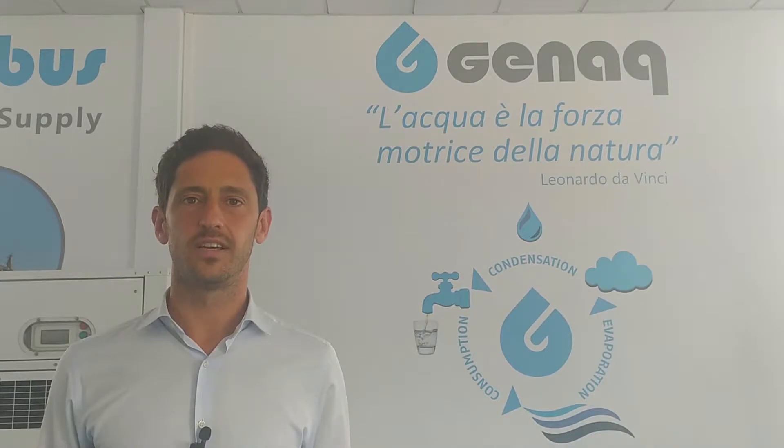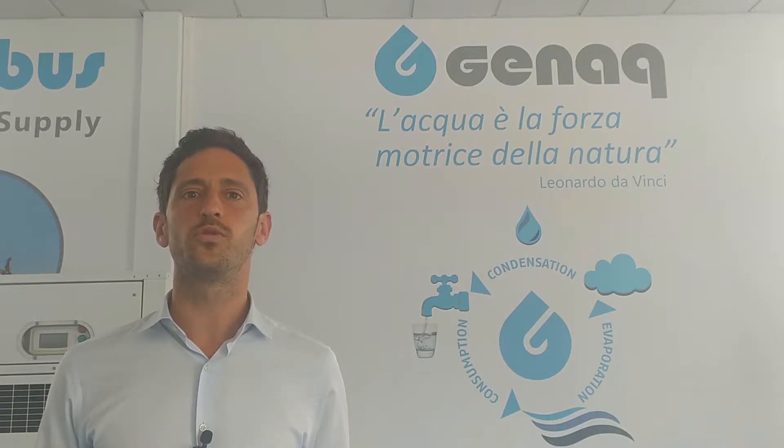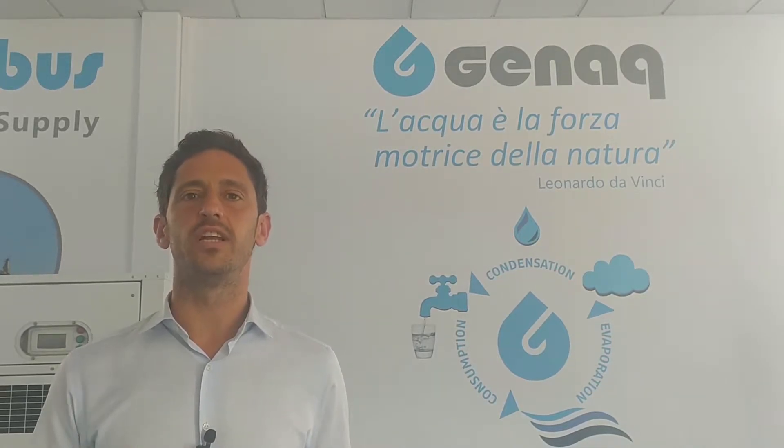Hello, I am Carlos and at GINAC we design, manufacture and commercialize atmospheric water generators. We developed our own technology since 2008, focusing on efficiency that has a key impact on a reduced water generation cost and on an environmentally friendly performance.